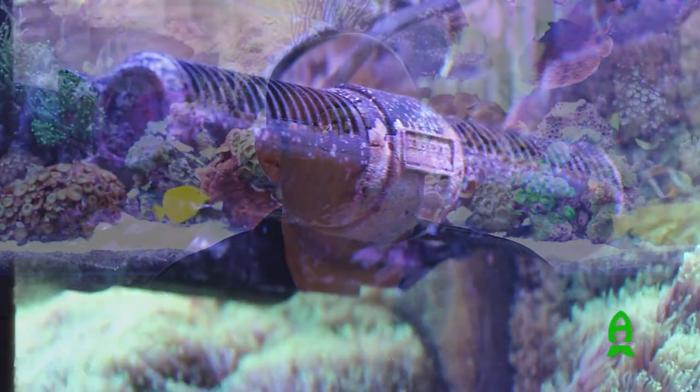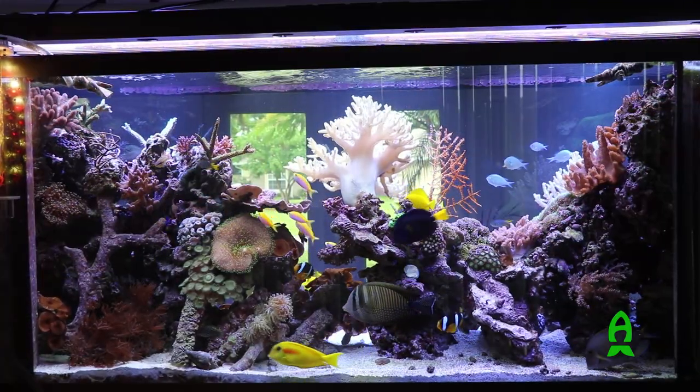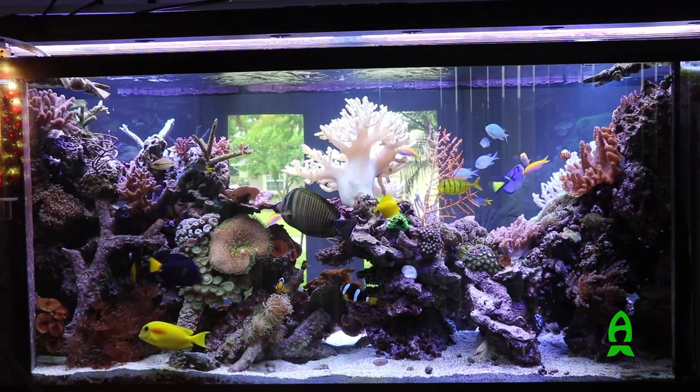For water movement, I wanted to go with something simple that didn't take up a lot of space, so I went with a Gyre pump, which I absolutely love. I actually have it turned down pretty far — it's so powerful that it actually pushes water out of the tank. As far as returns go, the returns on the tank are not capable of moving a tremendous amount of water. I have a J-Bo pump on the bottom of the sump that's probably turning the water over three or four times a day — it's not a lot, but it's enough to get the water circulation going. And with the Gyre pump and the wave-maker setup, it's more than enough.